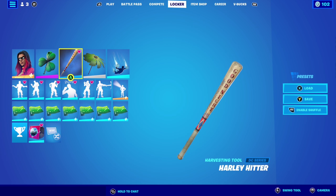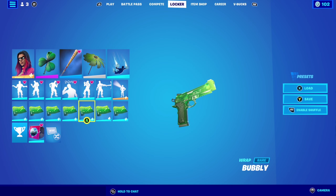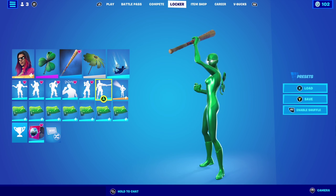Backbling is rainbow clover, Harley hitters as the pickaxe, palm leaf umbrella, and bubbly wrap. Here's how the combo looks — very nice, all green combo.